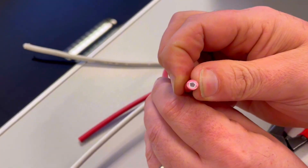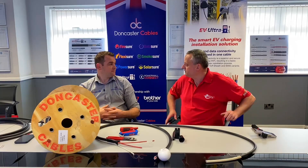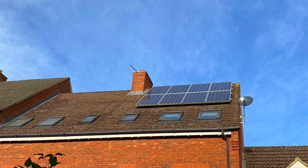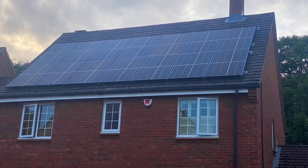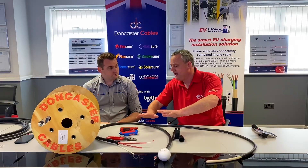It comes in four millimetre and six millimetre sizes - standard stuff. We've got a two core and a four core version. A two core would do a single string solar, and the four core would do a dual string solar - all in one cable.